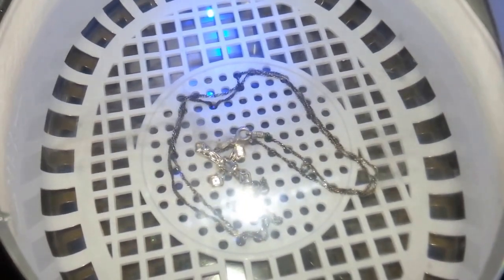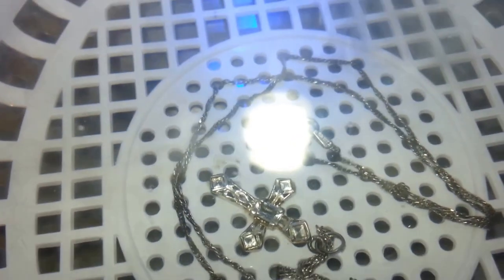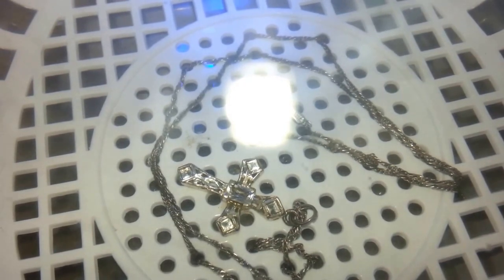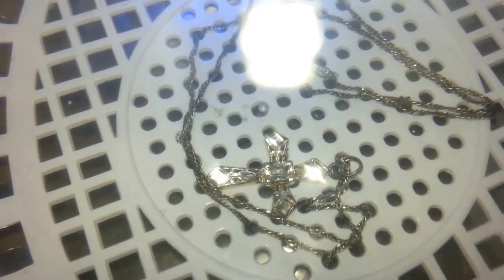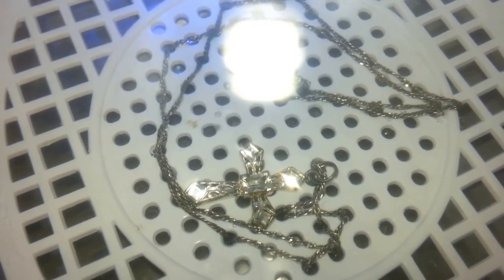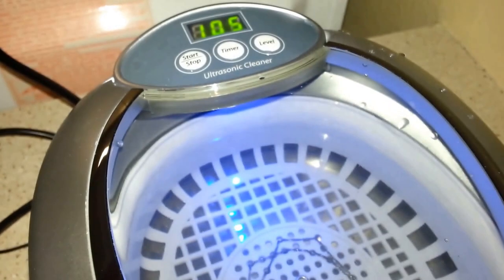Wow! You can actually see it coming right off. You can see kind of like a dark cloud coming off of the necklace here and there. This thing actually works. Well, hot diggity dog! When I was looking at the gift I was going to get for my 10 years, I looked to see how much this would cost on Amazon, and I believe it said $50. So for $50 you can clean up your jewelry and stuff. We're down to 107, 105 seconds, etc.